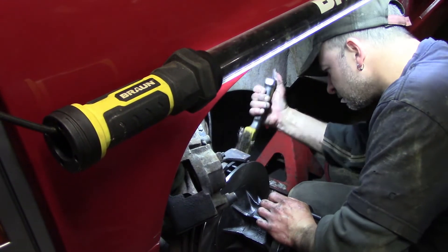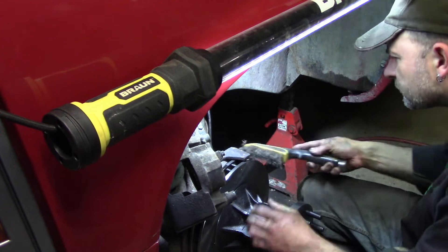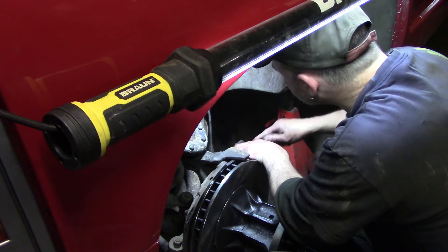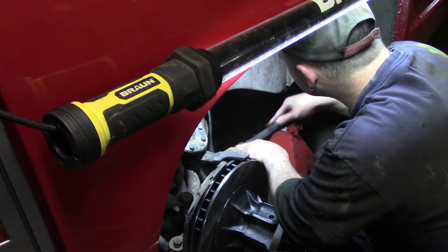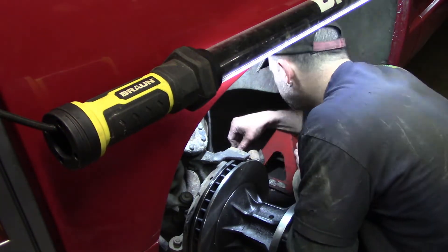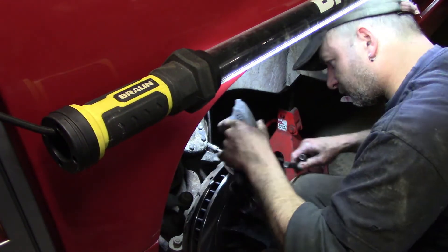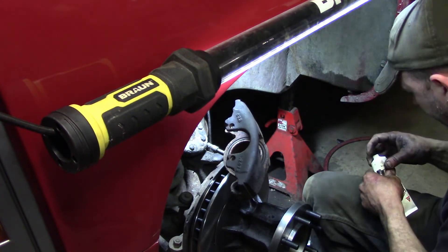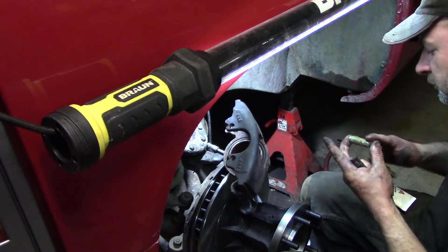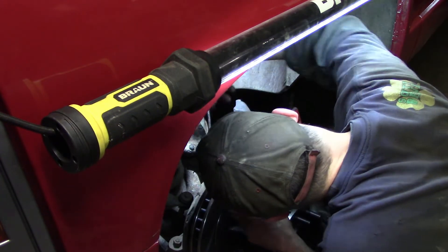Now finish up by doing the brake job. Make sure you clean off all the rust where the caliper rides on, and clean up the caliper where the brake pads are going to sit. Make sure your slides slide well — they can always use some grease. If there's any rust on them, remove it with a wire wheel or some sandpaper, because if those don't slide then your brakes don't work properly.